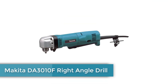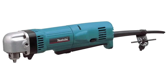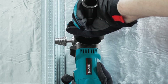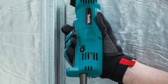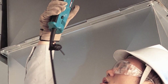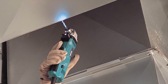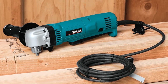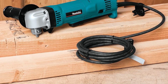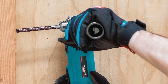Number 3: Makita DA-3010F Right Angle Drill. Makita is a global leader in power tools, operating in over 40 countries. This is an ideal right-angle drill for beginners due to its compact design and easy-to-use features. It offers variable speed between 0 and 2,400 RPM, a paddle switch with a speed-limiting dial for one-hand operation, a shockproof ball-bearing construction, and a one-year warranty.